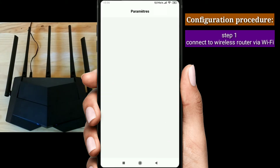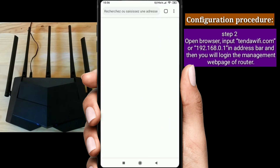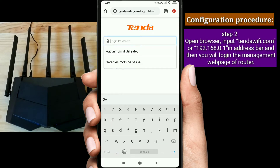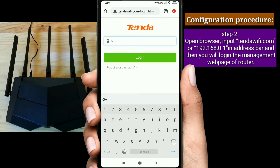Configuration Procedure. Step 1: connect to the wireless router via Wi-Fi. Step 2: open a browser, input tendawifi.com or 192.168.0.1 in the address bar, and you will log in to the management web page of the router.